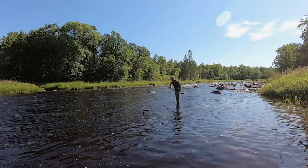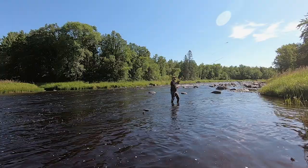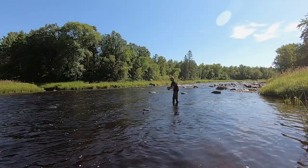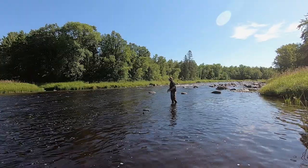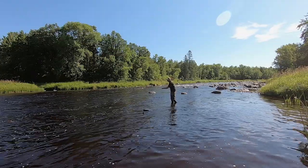Let's get that guy soaked and swimming. There's a lot of tall grass behind me, but we're going to try to catch a trophy smallmouth while we do it.